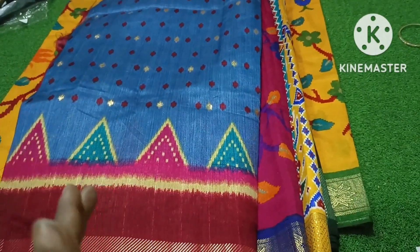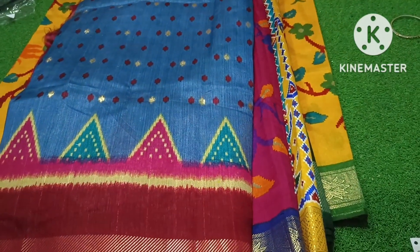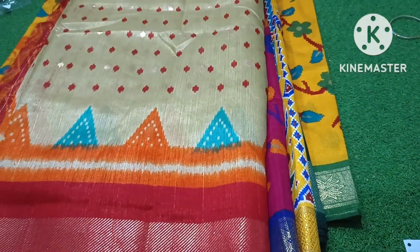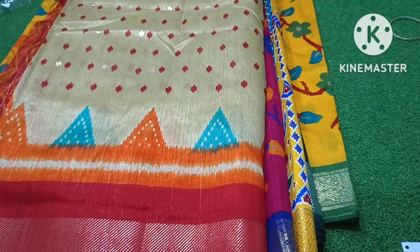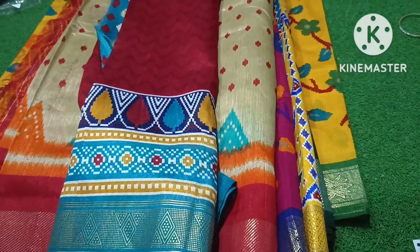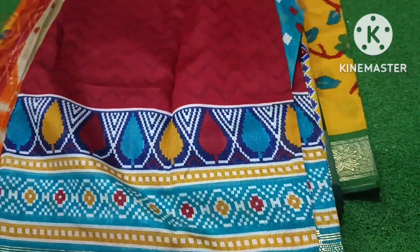This is a gray color, which is a temple design. This is a gold color. This is an orange, green, and red color. This is a red color, which is a zigzag style.